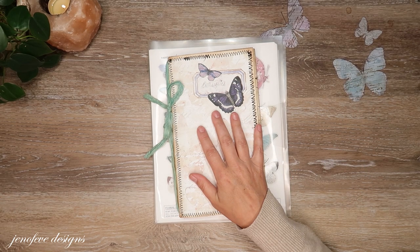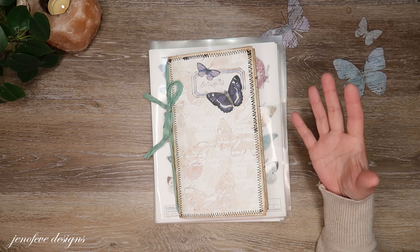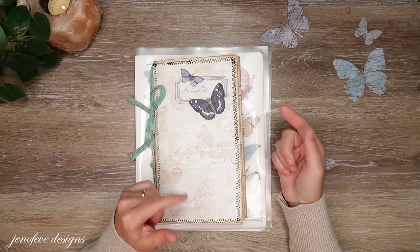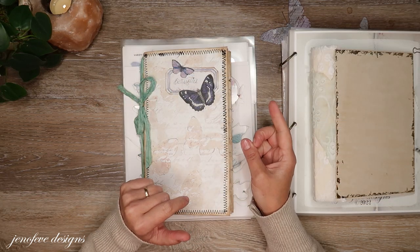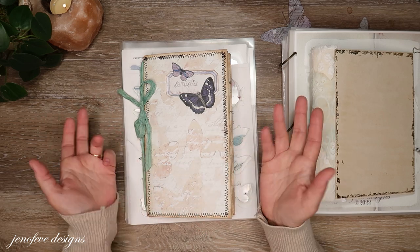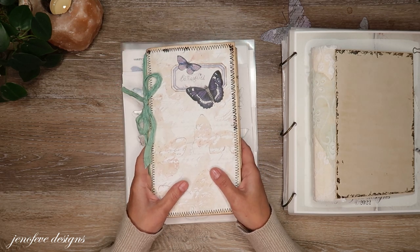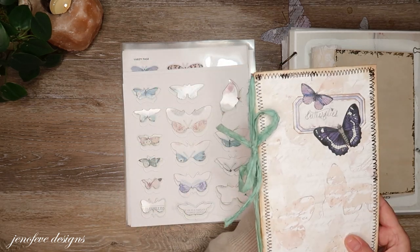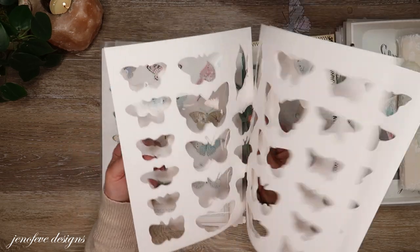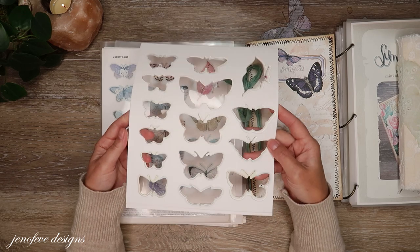I had asked you guys if you knew of any digital butterflies I could print off that went with this collection because I feel like we're going to need some butterflies. Before that video went public, I went down a rabbit hole on Etsy and I bought three sets of butterflies - I'll have all these linked down below. They're all digital, they're not expensive, and they're from three different shops. I also used my Brother Scan-N-Cut to cut all these butterflies out.